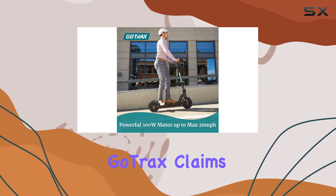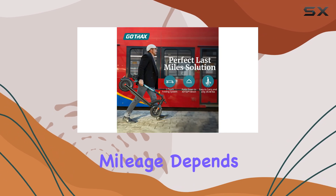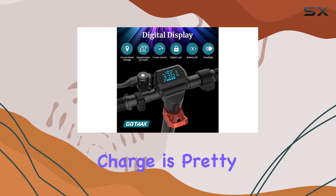While GoTrax claims a maximum range of 45 miles per charge, real-world usage suggests about half of that. The exact mileage depends on factors like rider weight, wind conditions, and terrain. Still, even 20-25 miles on a single charge is pretty solid.